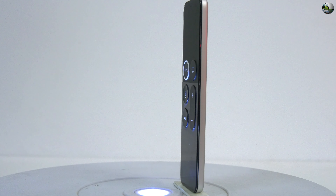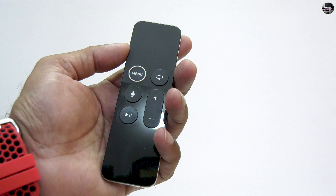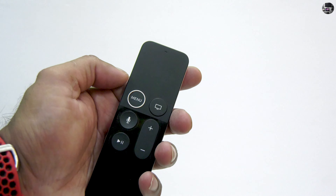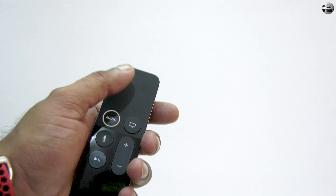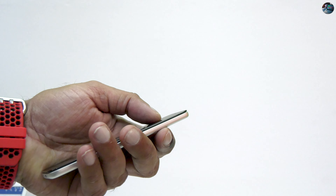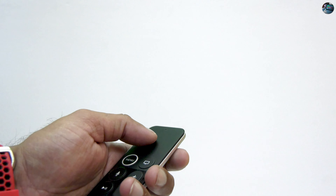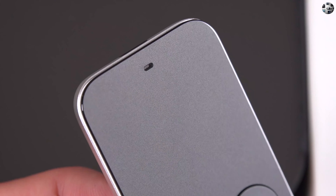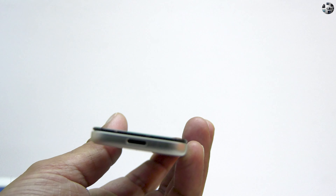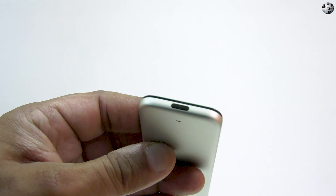The Siri remote design is pretty much carried over, with a trackpad towards the top and a smooth, glassy surface at the bottom. To make the orientation clearer, we now have the raised white ring around the menu button. The top has the glass trackpad with a physical click and it is better than the previous version, which was a bit finicky. The device has a dual microphone on the front and back, though in India this remote does not have Siri voice support. At the bottom, we have the lightning connector, which is symmetrically balanced with the IR blaster on top.